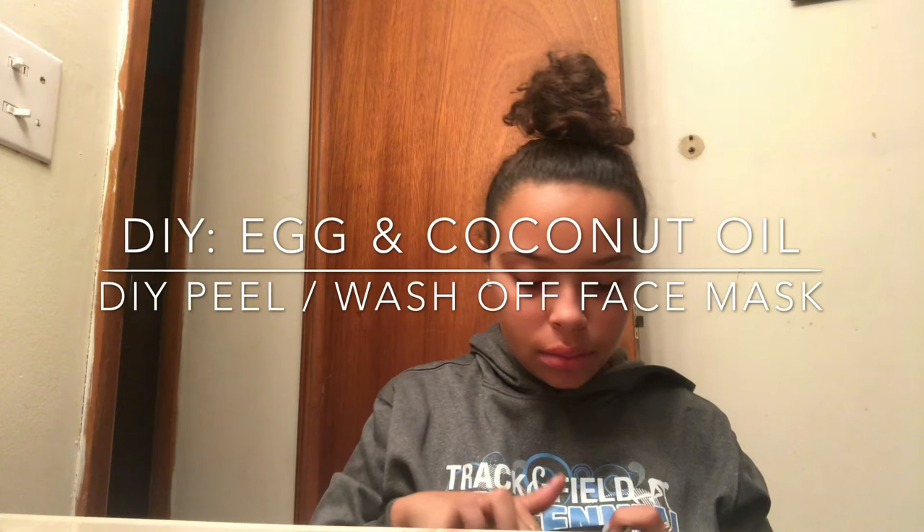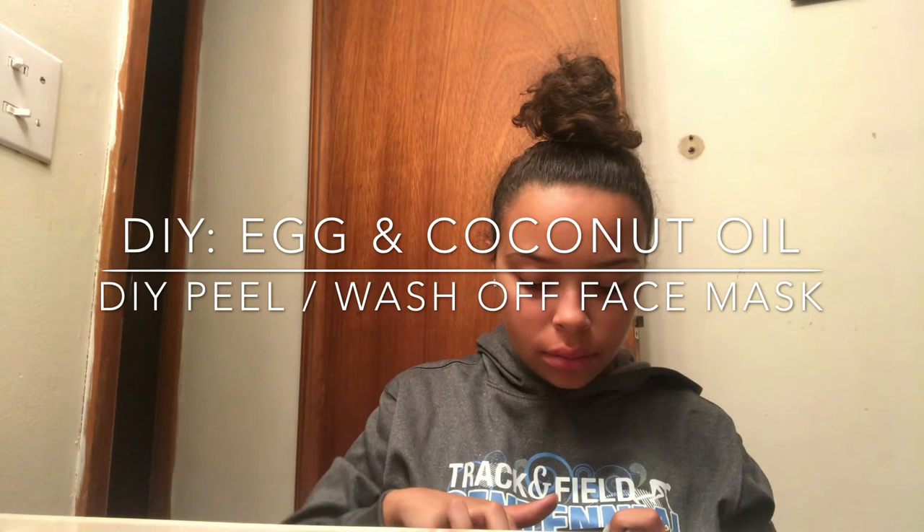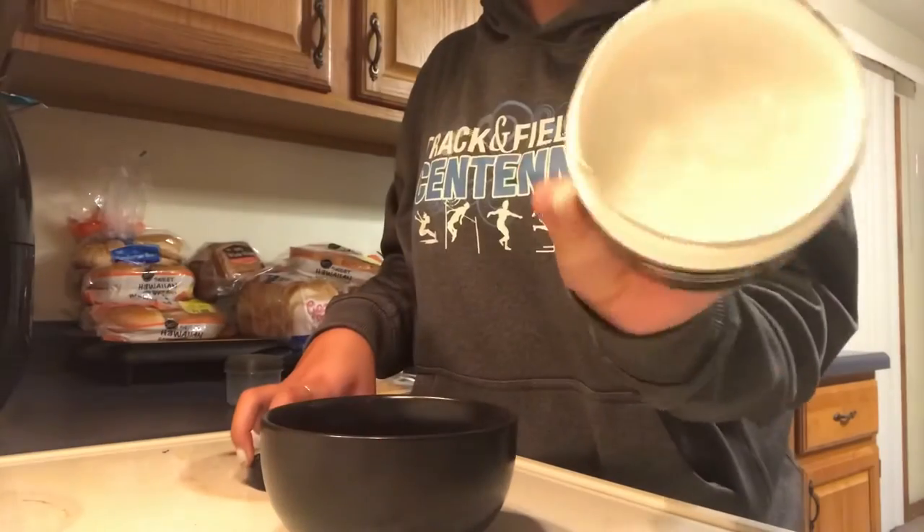What's up y'all, it's your girl Nay and I'm back again with another video. Today I'm going to be doing a DIY peel-off slash wash-off face mask. If you're interested, keep watching.